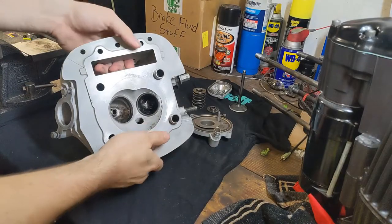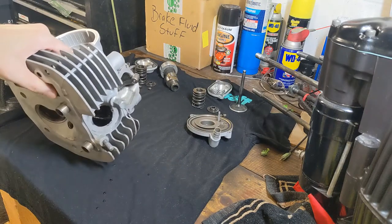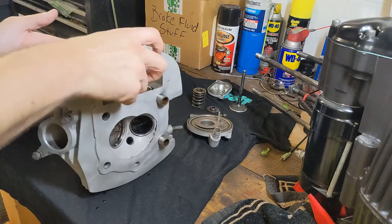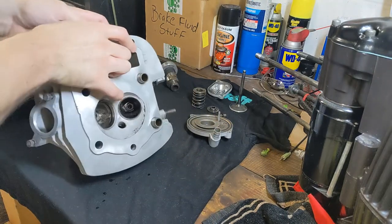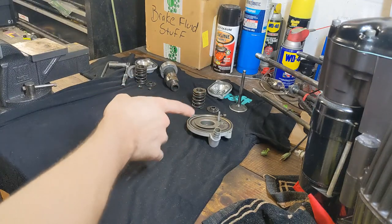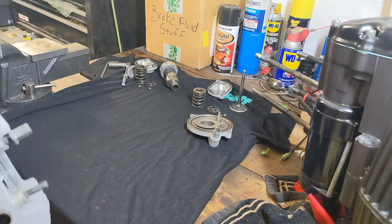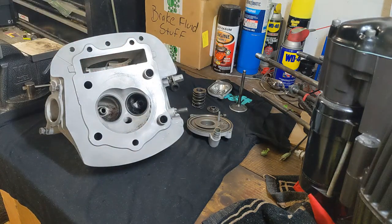This is all clean and rinsed off. I hosed it down with WD-40 just to prevent any rusting — even though I know it's aluminum, I put it on there anyway. The rest of these guys are all cleaned up: exhaust over there, intake over there, camshaft is WD-40'd as well. So let's get to this valve install.